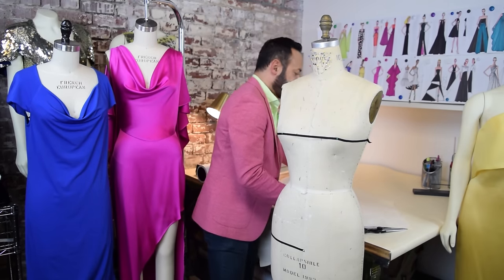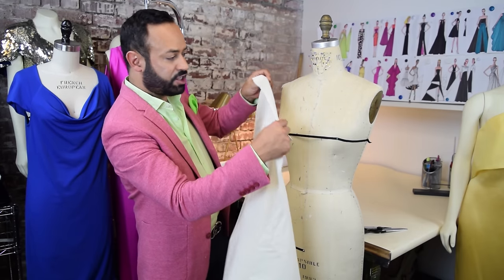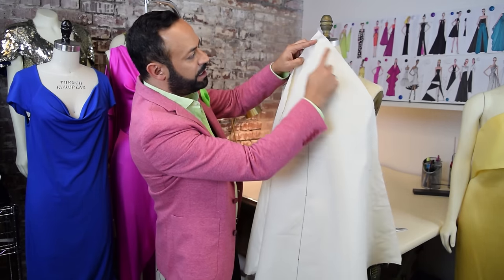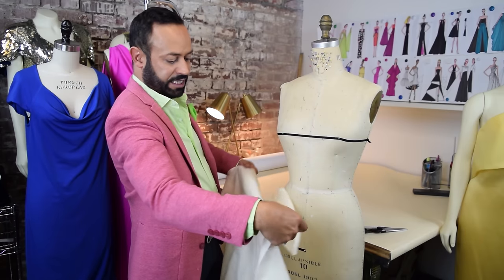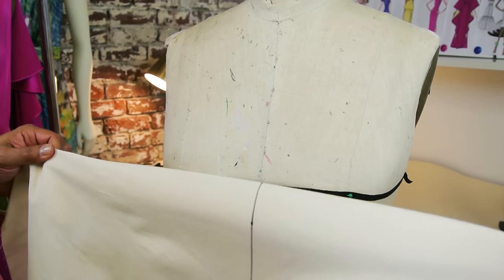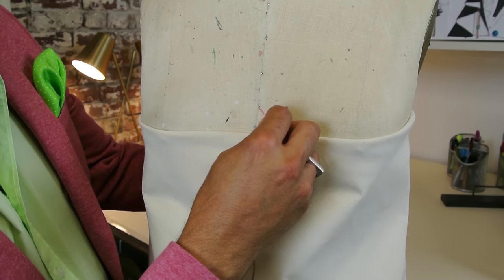Take your muslin — it's 34 by 34, and you've marked the true bias. To start, you want that true bias to be at the center front of the form. But before we do that, find a mark about 15 inches below one of the corners, and fold it — that's going to become your neckline. Place the bias mark right here; this is how deep you want your cowl. Pin it down.